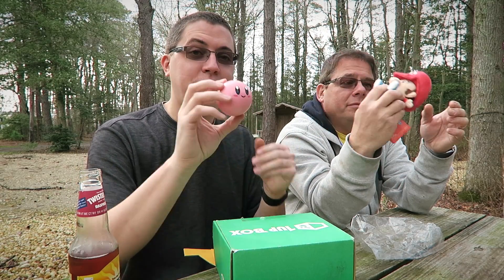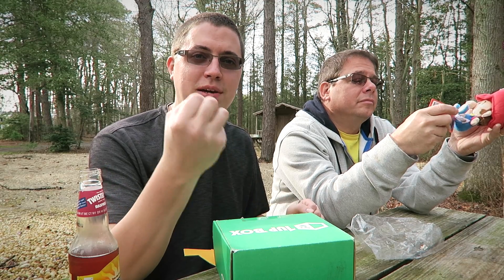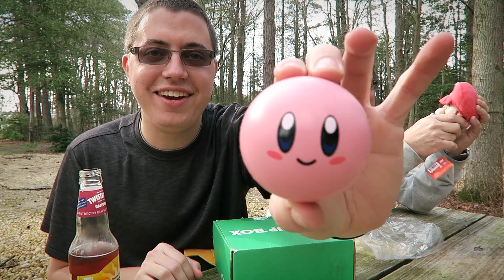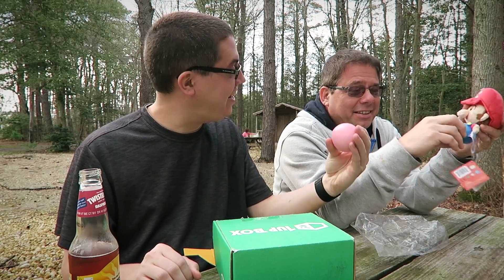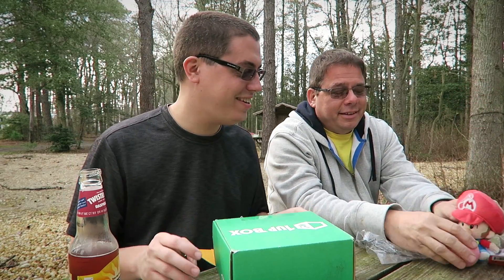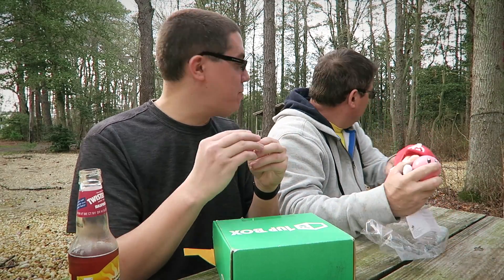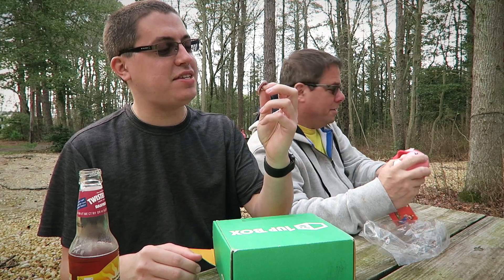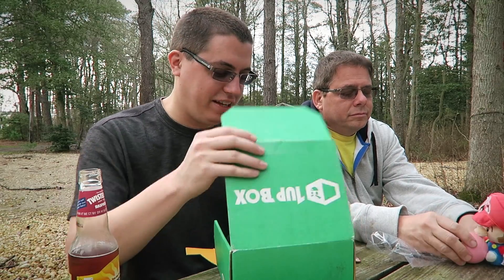You pulled this out already — a Kirby ball. Awesome, I love Kirby. That'll go on my cube shelf. So every month you get a pin — One Up Box, April 2016. Miniature is the theme, so that explains the miniature Mario. Excellent.